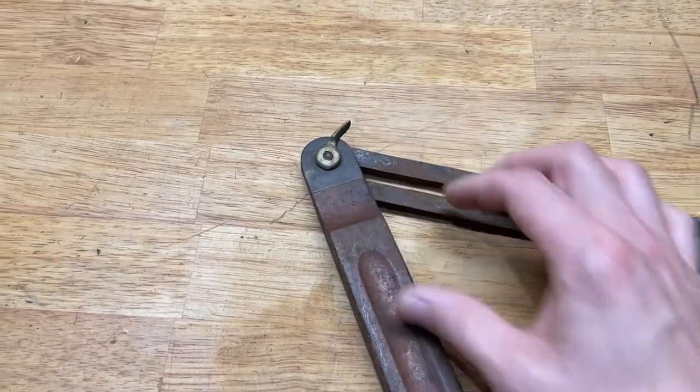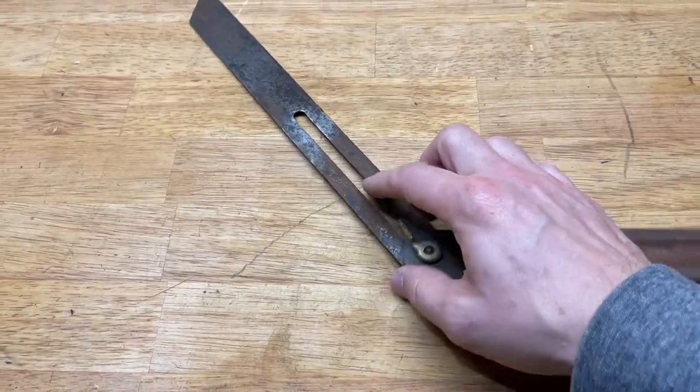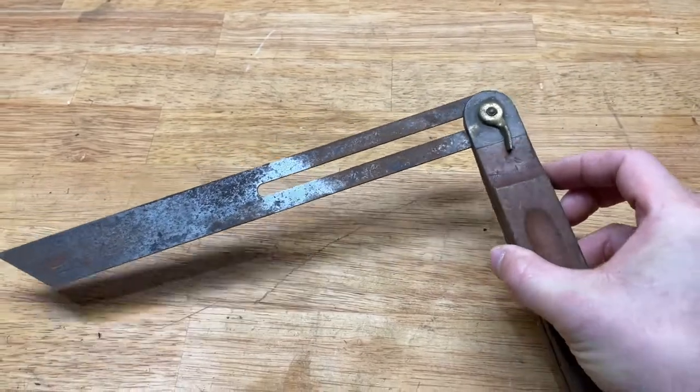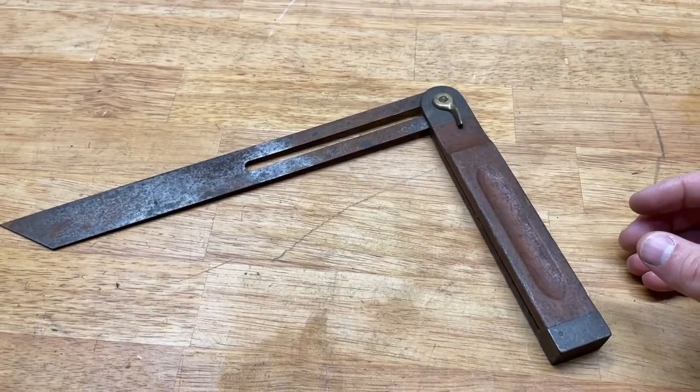You can loosen the lock, put whatever angle you want — it goes either direction — just lock it down, and then you can transfer that angle to the material that you're working on. So let's see how we can restore this.